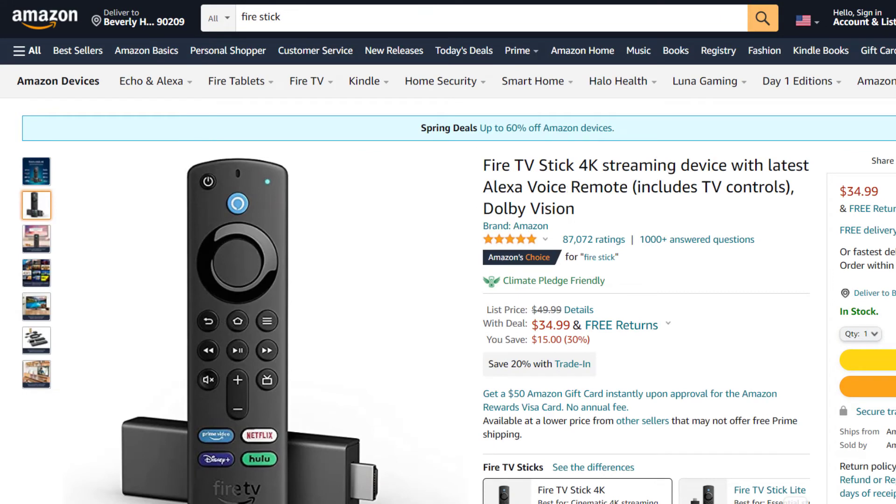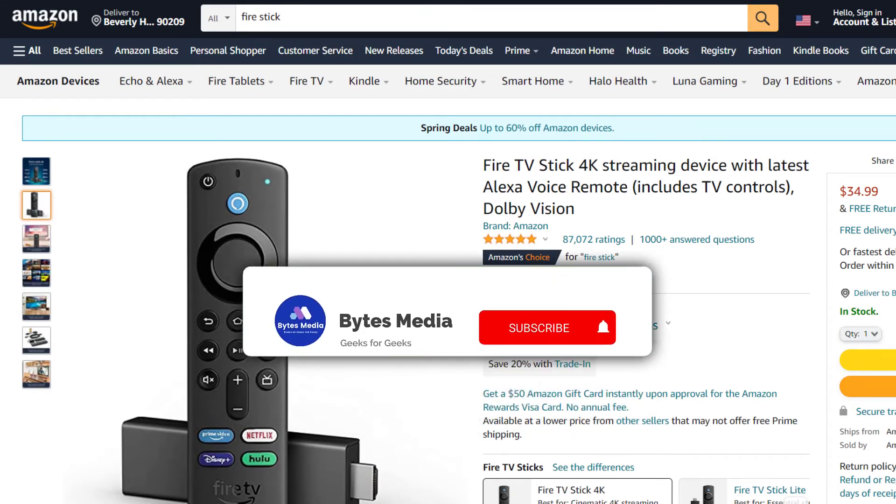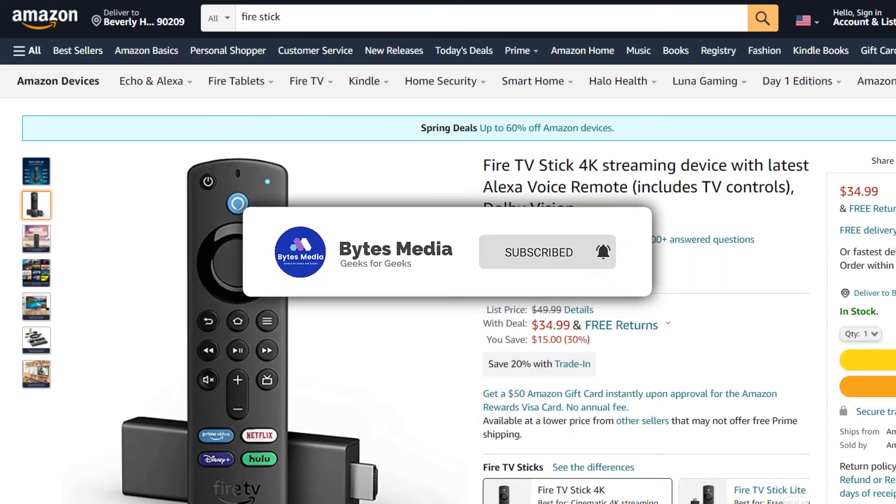I recommend buying an affordable Roku stick or Fire stick and use that as your main streaming player. That way you'll be able to access HBO Max without any issue.